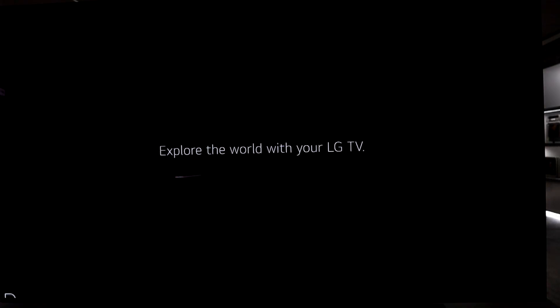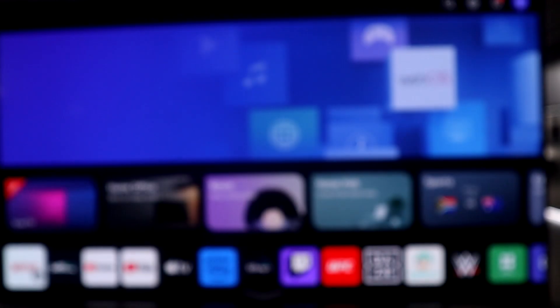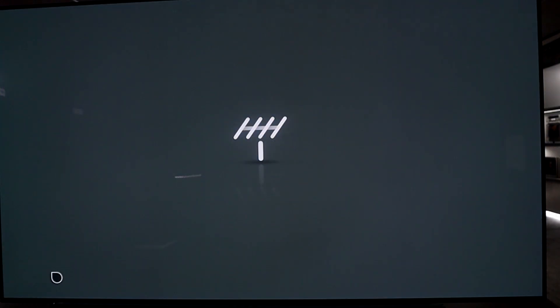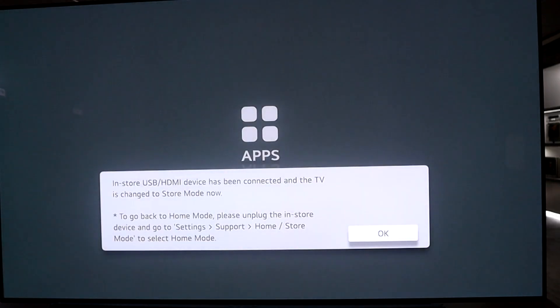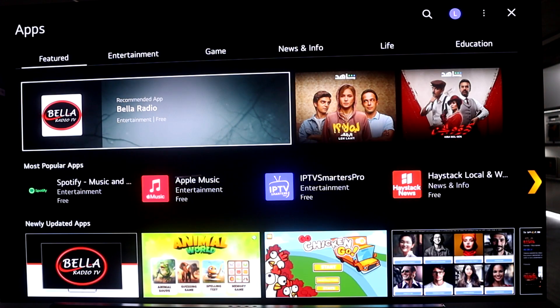I'll give you a few tips on how to use the TV. You can install applications here — I'll click done for now. If you want to install additional applications not already on the TV, go to Apps. The apps content page is where you can download additional applications. If you're in South Africa and want to download DSTV or Showmax, this is exactly where you do that.